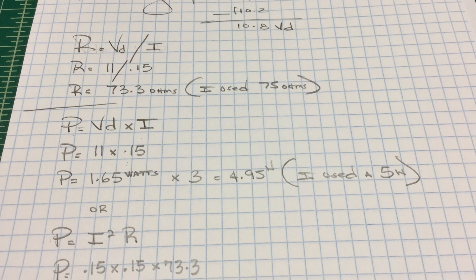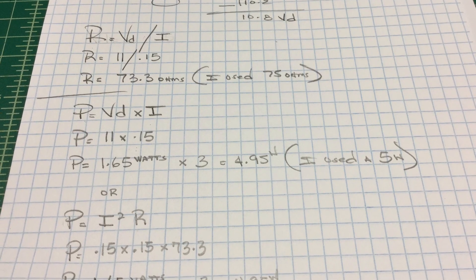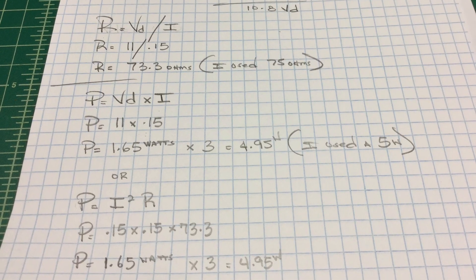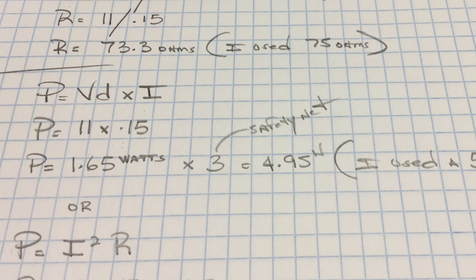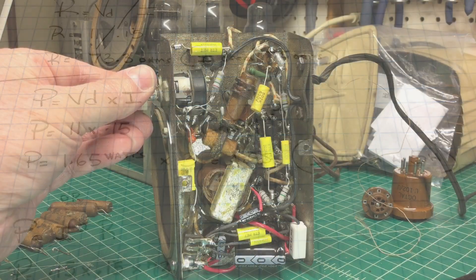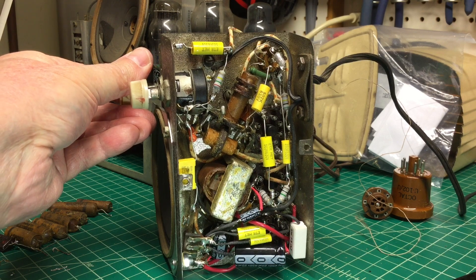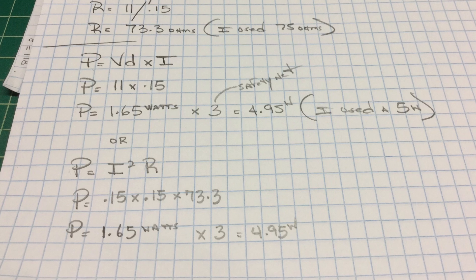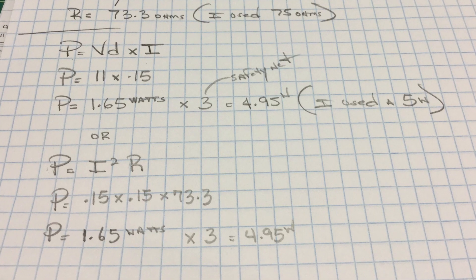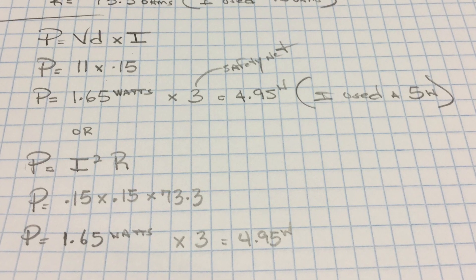To calculate the wattage: I used the voltage drop of 11 volts multiplied by 0.15 amps, which comes out to 1.65 watts. Applying a safety factor of three takes that to about 4.95 watts. I'll probably increase that power resistor up to maybe a 10 or 25 watt just so it does a better job with heat dissipation under this tight little chassis. You can also calculate wattage by squaring the current — 0.15 squared — times the resistance of 73 ohms, and you end up at the same wattage figure.